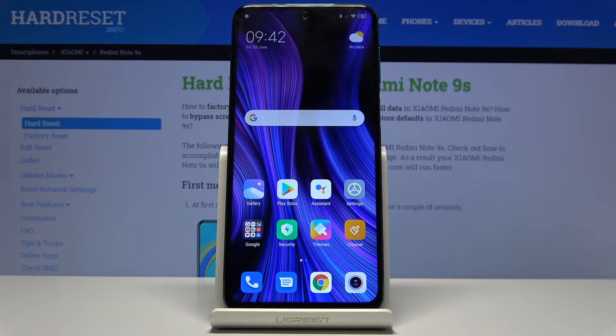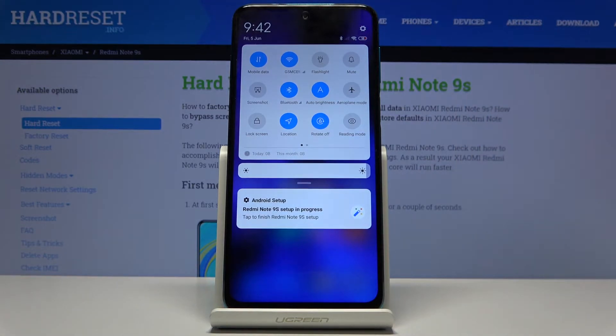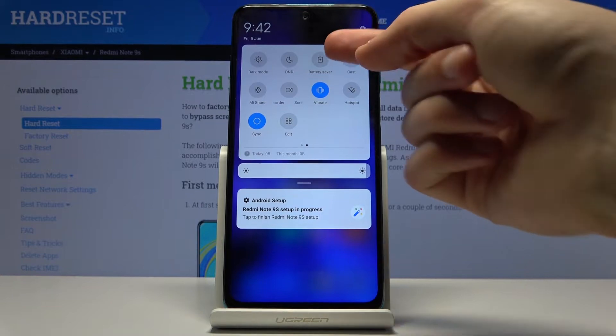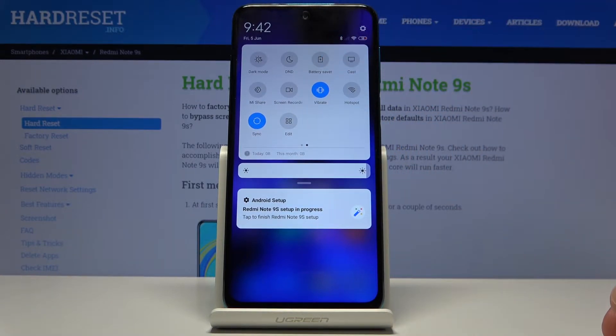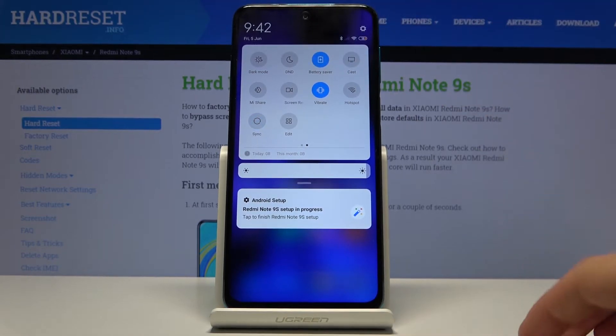Welcome. My name is Xiaomi Redmi Note 9S and today I will show you how to enable the power saving mode. To get started, let's pull down the notification panel and look for the toggle. For me it's on the second page — battery saver. You want to look for a toggle with that name, and from here you can simply tap on it to enable the power saving mode.